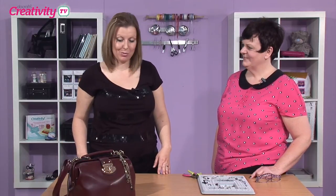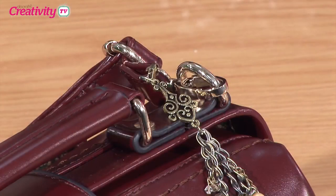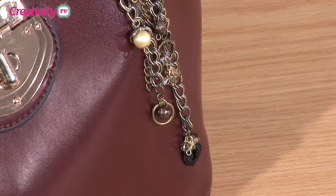Hello and welcome to Creativity TV. On this week's show we are joined by Joey Baudet again. Hello Joey. This looks fabulous what you're going to show us today. You've got a beautiful bag charm to show us.